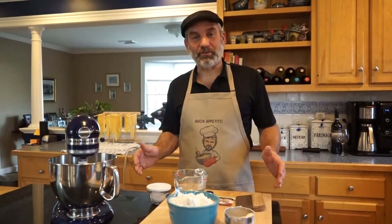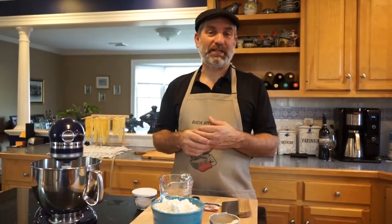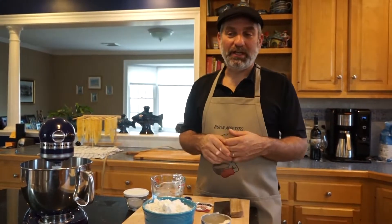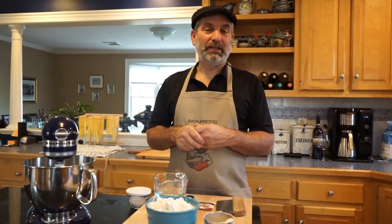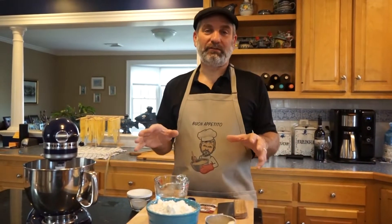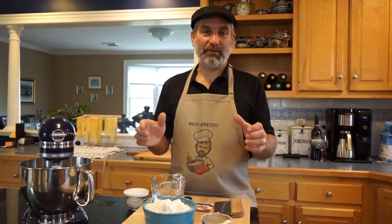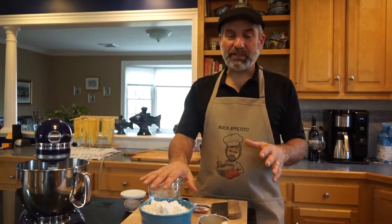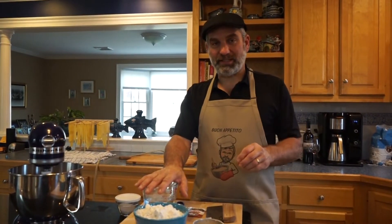Welcome back to Everyday Adventures in Cooking with Rick. I'm Rick. Hopefully a lot of you have seen our previous episodes and we're putting together a whole Sunday meal — a traditional Italian Sunday meal — and no meal is complete without fresh baked bread. This is something that a lot of people would never attempt, but it actually is very easy.